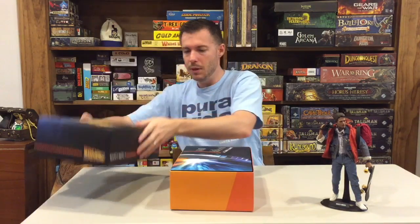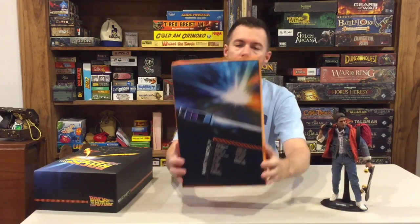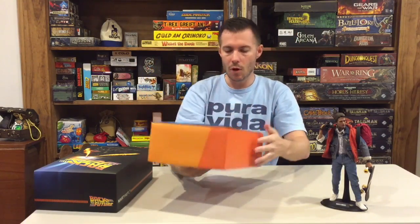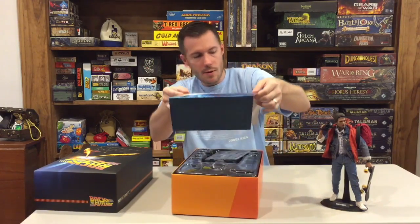When you open the box, the first thing you're going to see is an inside shot of the dash of the DeLorean time machine. It's a nice art insert, and all it is is a simple insert that just pulls right out.